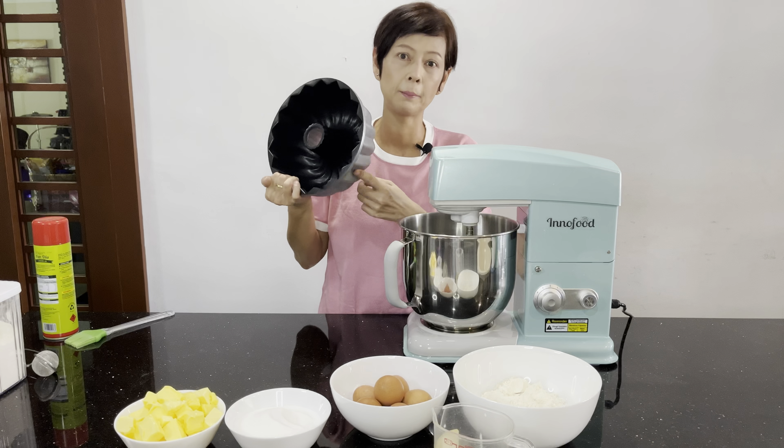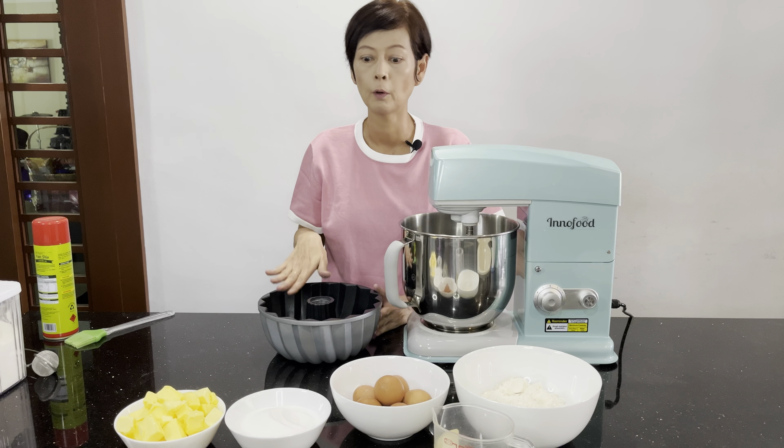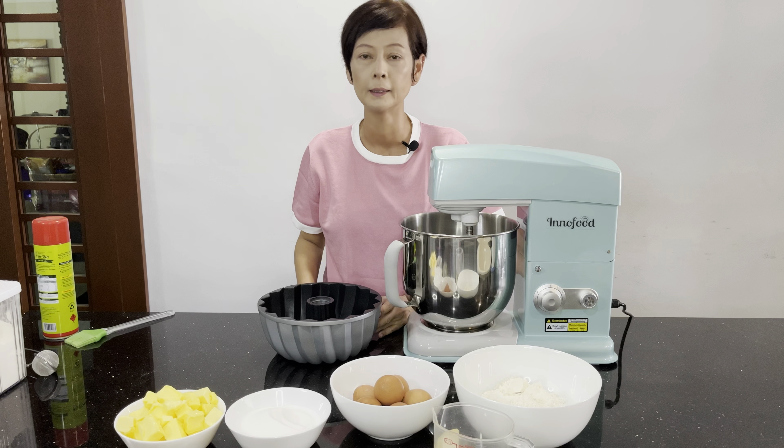I'll be using the bun pan. I'm going to show everyone how to prepare the pan before using it for baking. Next, I'll be showing everyone what the ingredients needed are.